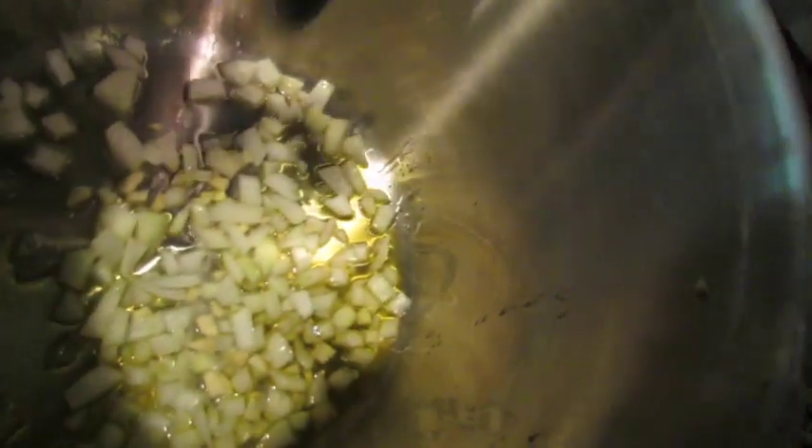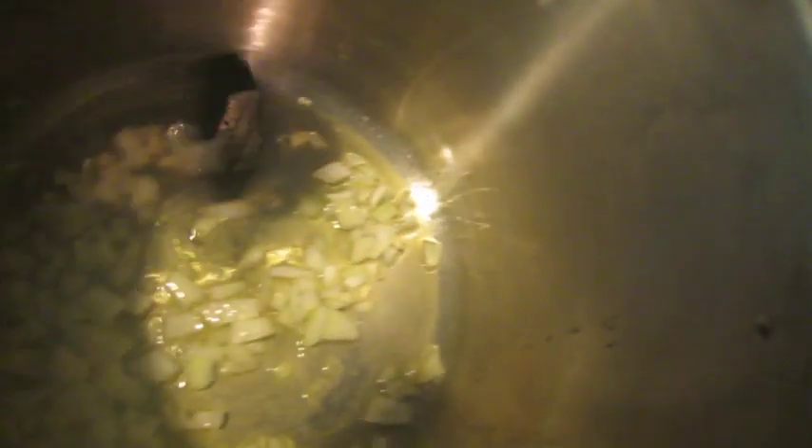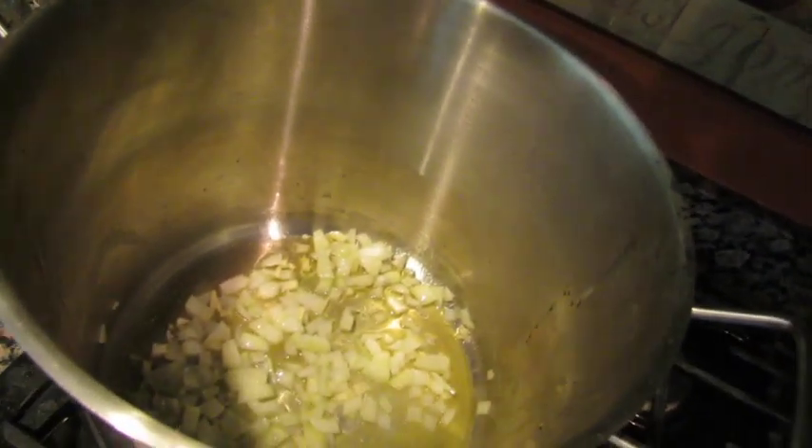You'll smell when the garlic starts to cook — it smells really good. You can hit it with a little bit of salt, but I'm not going to. Just keep stirring so it doesn't burn.